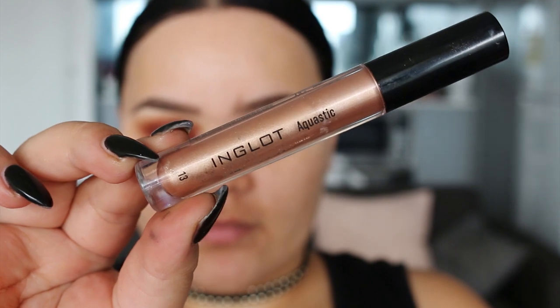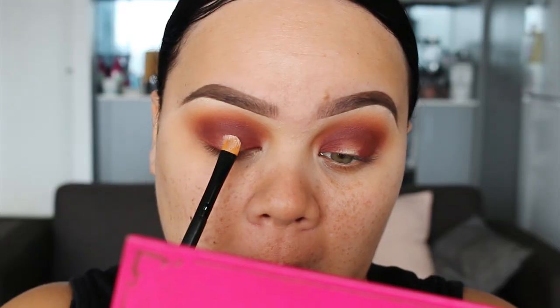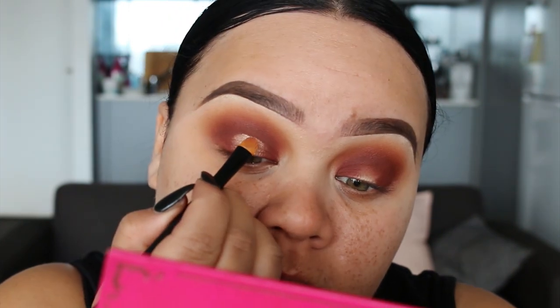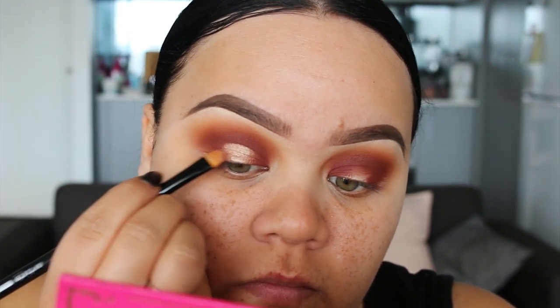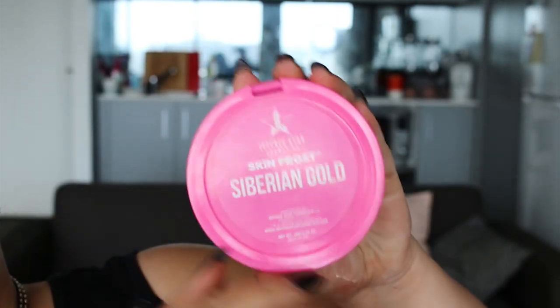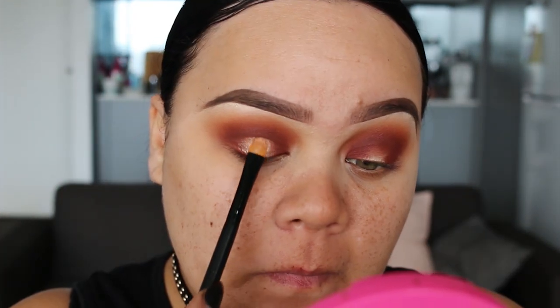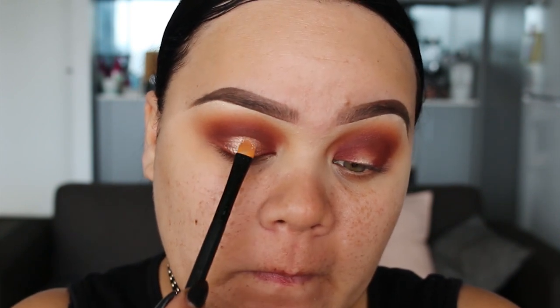Now using the Inglot Liquid Eyeshadow in 13 — it's a very nice neutral colour and good to use as a base for eyeshadows. I'm going to apply this onto the centre of the eyelid because we are creating that halo slash spotlight eye. I'm just going to pat that on very clean and precisely. Then over top I'm going to use the Jeffree Star Siberian Gold Skin Frost, which is actually a highlighter. I'm going to pat this over the top to set that liquid eyeshadow and add an extra foiled look to really make the centre pop.